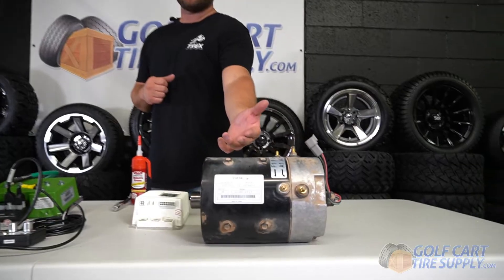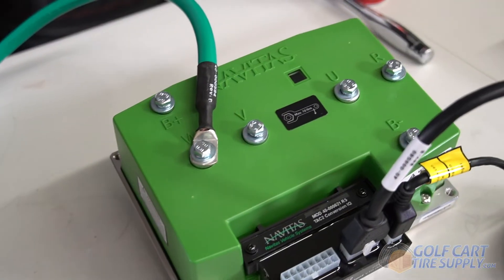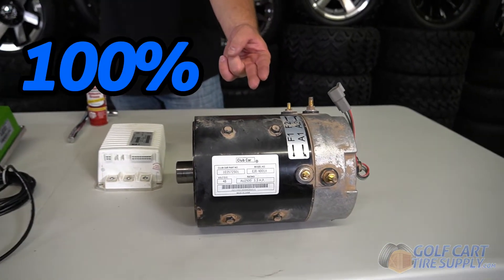If you choose to keep your factory motor but add a newer upgraded controller like the Navitas one we have here, you can unlock 100% of the power of your factory motor, increasing your speed up to 25 miles an hour and increasing your torque for going up hills.